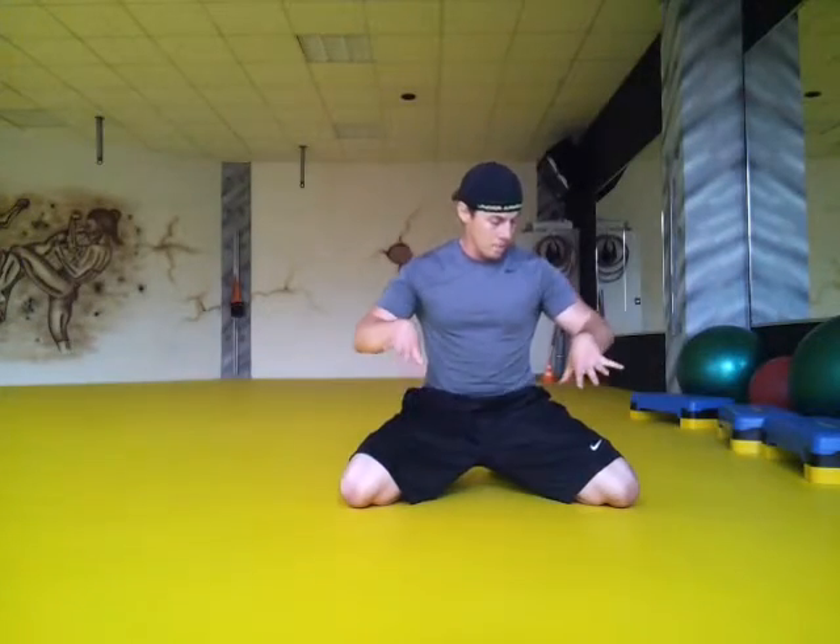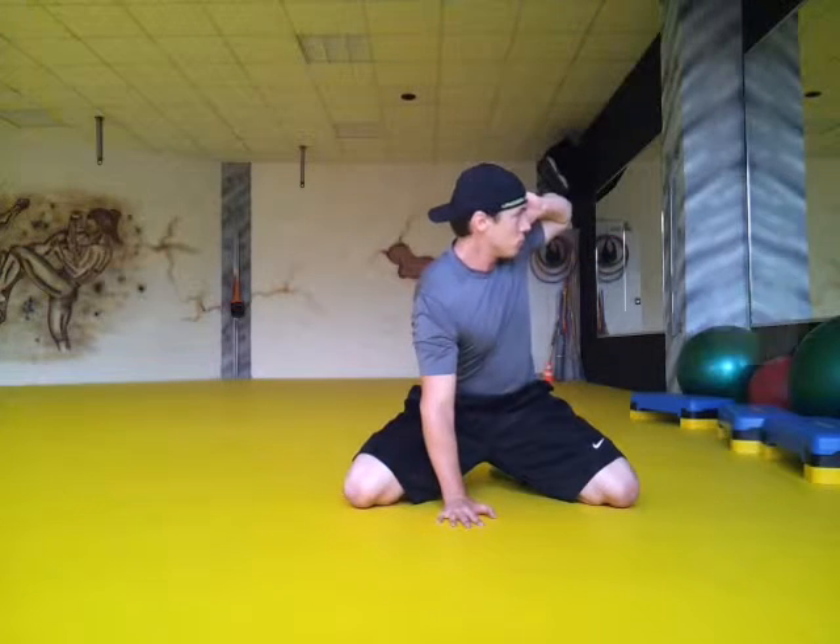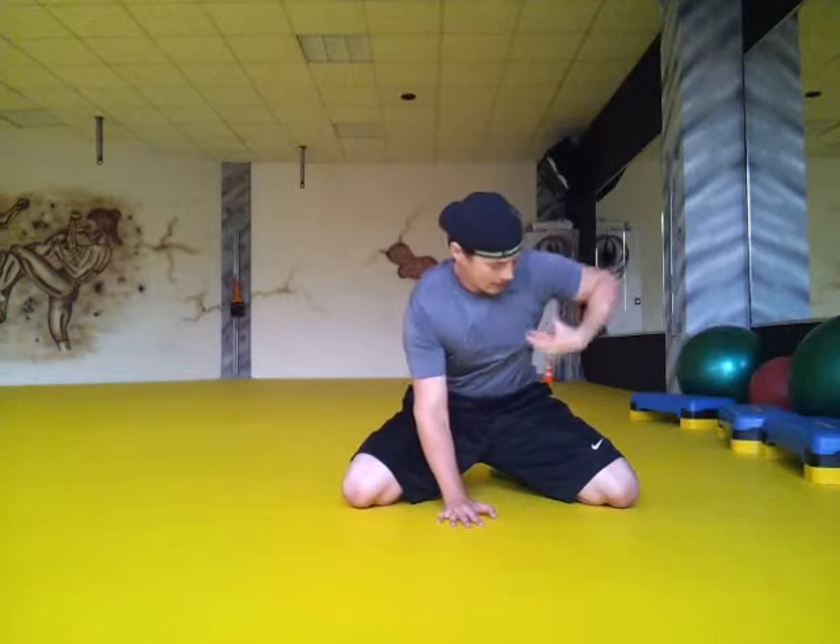I'm going to start you all off with a sitting down thoracic rotation. What you're going to do is take one palm and plant it down in front. You're going to lightly cup the earlobe like so and rotate through. You want your gaze to be following the elbow as you rotate it around. Make sure that you're at about a 90-degree bend right here in the hips.